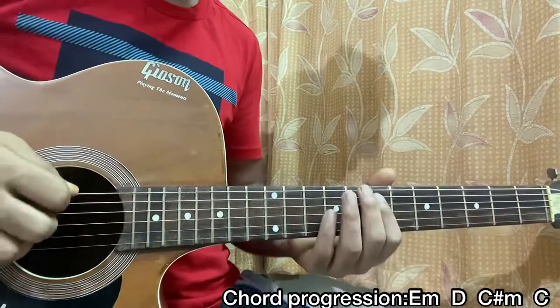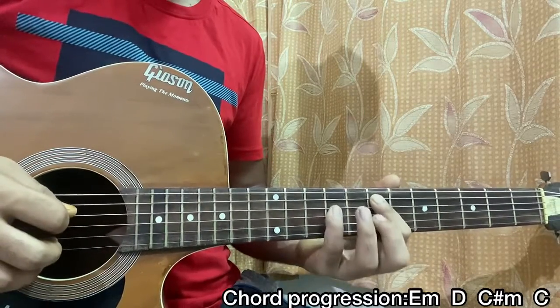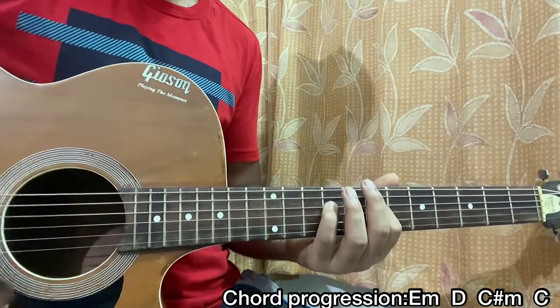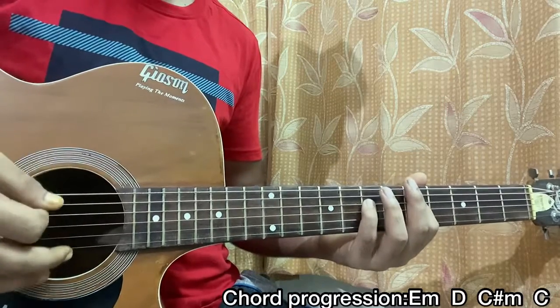Now let's play the E minor chord in a power chord way, which is an E5: seven on the A and pinky on the 9th fret of the D, keep the other strings muted. Strum that once, then go back two frets down — it's five on A, seven on D — that's the D chord.